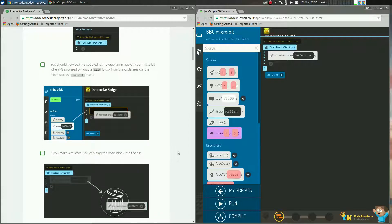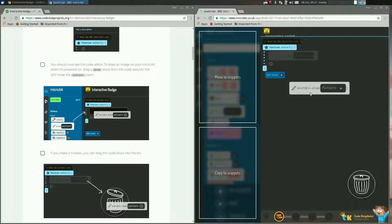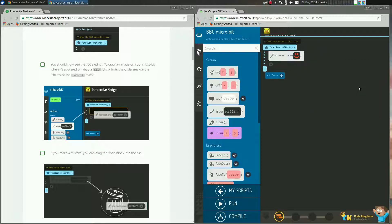By the way, if you go like this, or this, or this — you can drag it to the dustbin if you wanted to. But I don't want to do that. I'm going to create a pattern — I want to create a happy pattern, so a smiley face. And that's what we'll show when you first put the Microbit on, or power it on via the battery pack or via USB.